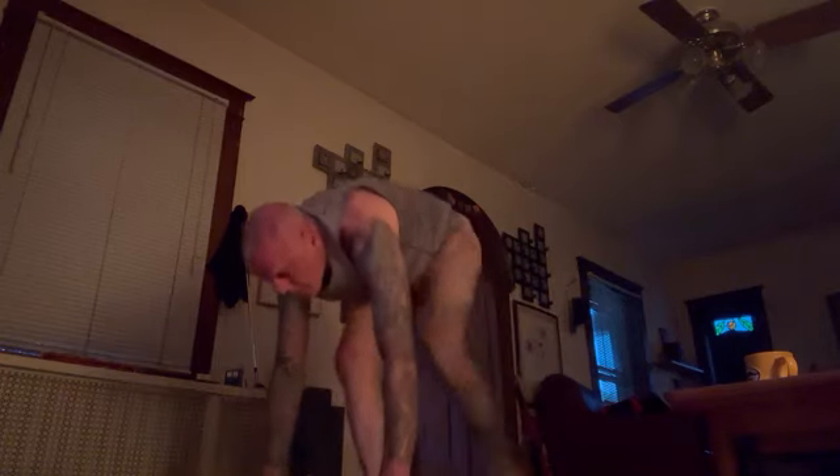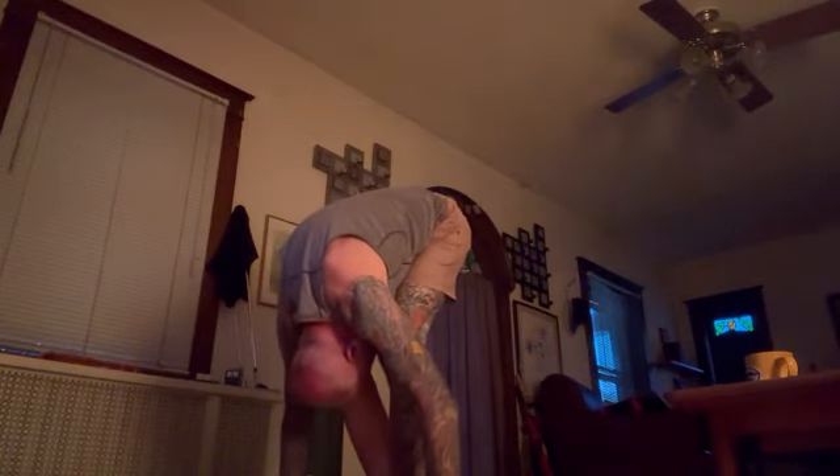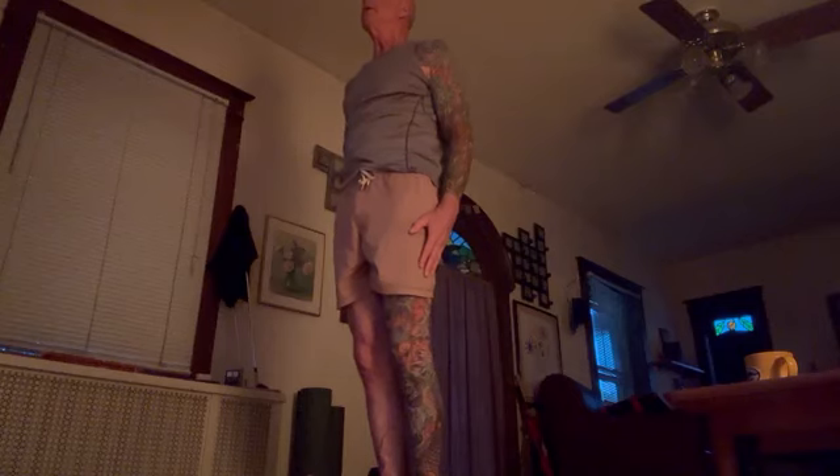Step forward. Put your head down. Hands up. Look at your thumbs. Exhale down. That's Surya Namaskara A, or Sun Salutation A. You want to do that five times.